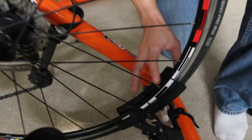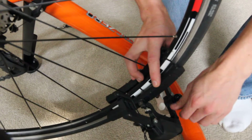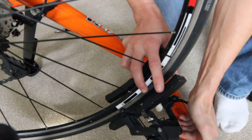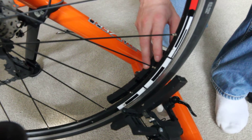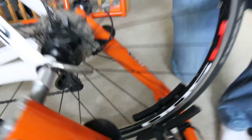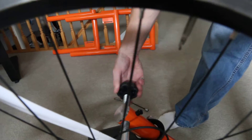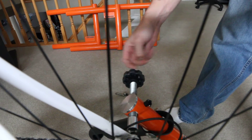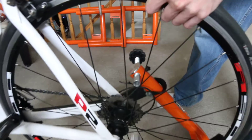The next step is to spread the magnets apart so you can get the tire out. Loosen the quick release, open them up a bit, and then tighten the quick release again to hold them in place. After that, you want to move on to the skewer — just loosen one of the threaded rods here, and once you have that loose, the bike easily drops out and you're ready to ride.